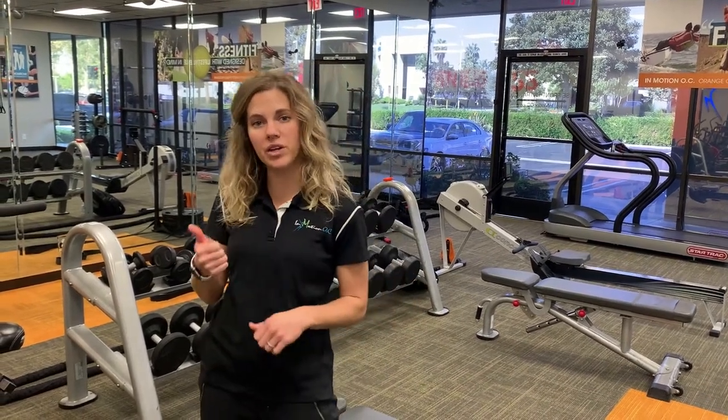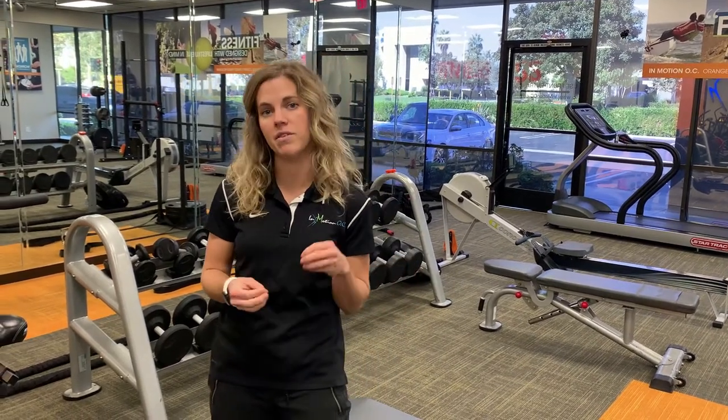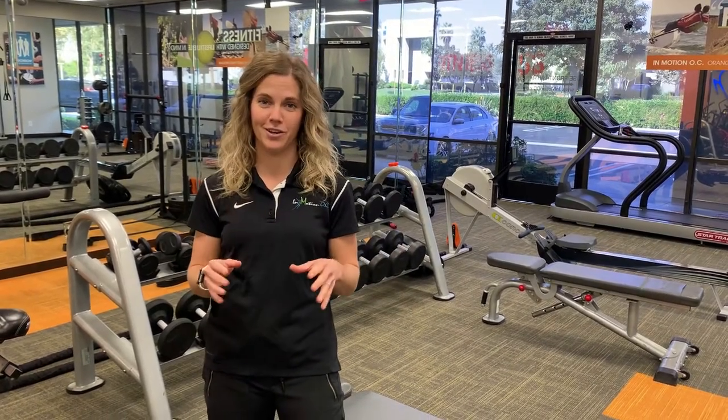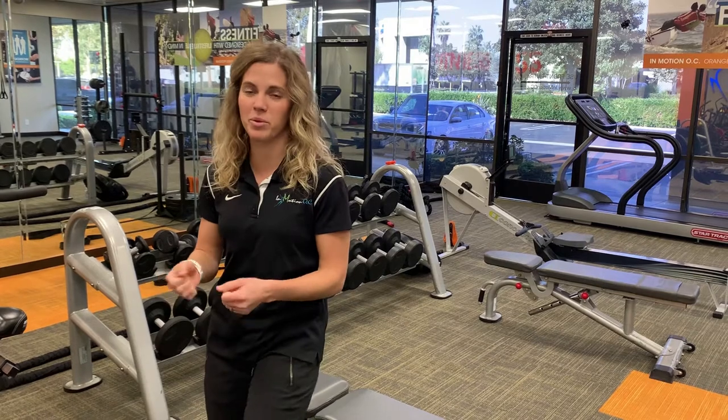They can be injured due to increased loads or high amounts of repetitive forces that cause micro-tearing of the tendons or the tissues in that group. A couple things that you can do early on is to avoid stretching. You're going to feel like you want to stretch your hamstring, but this could cause excess tension and irritation of the tissues that are involved.